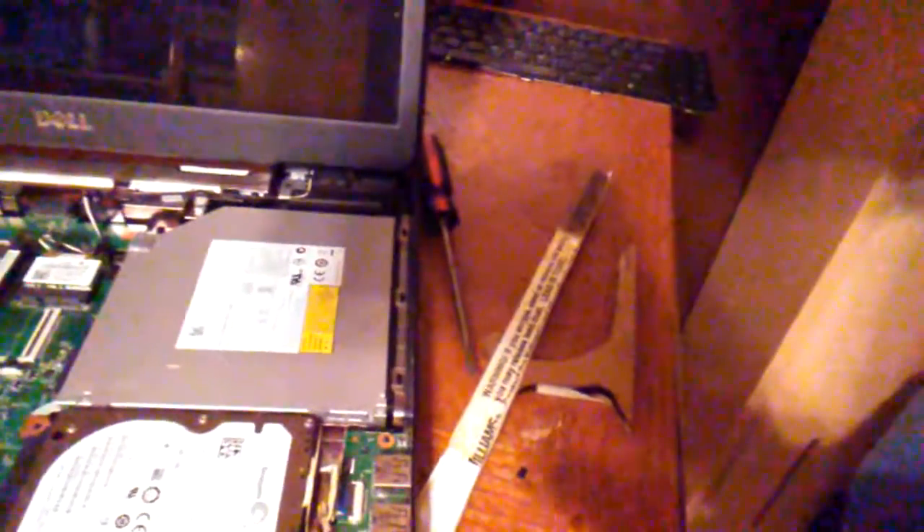If you have a laptop and the hard drive needs to be stabilized — whether you're putting an SSD in a hard drive slot or there's extra space and you want to keep it from moving around — just use some wood. Chop off a couple pieces and jam it in there, and it will stay in place.